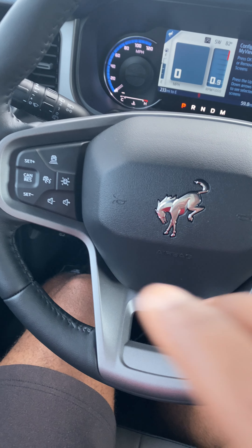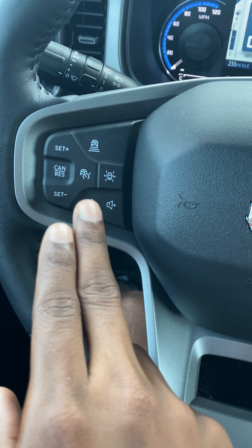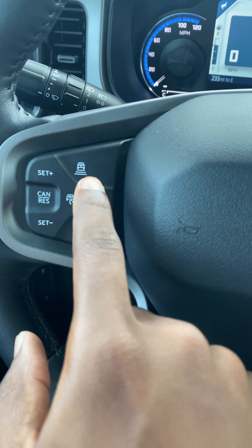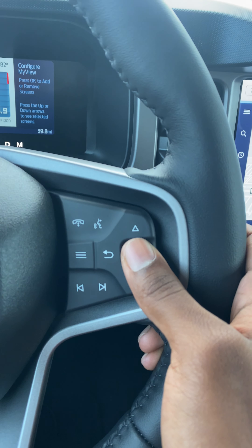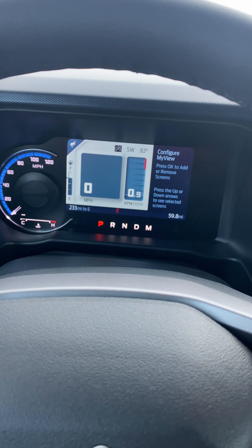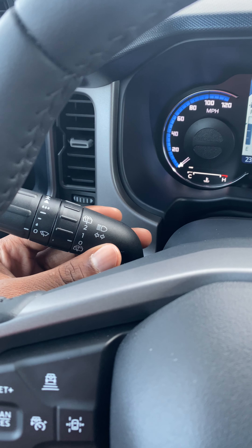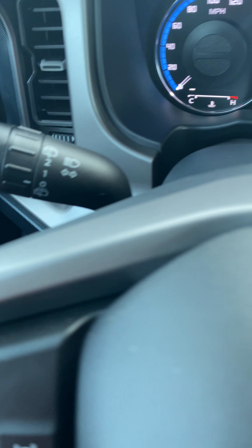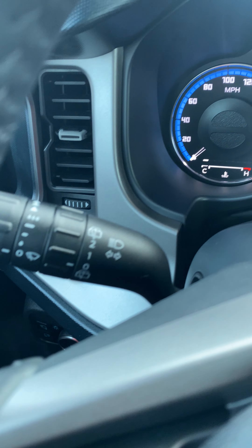I like the controls in the steering wheel. On the left side you get sound controls and your safety options, and on the right side you get Apple CarPlay and the ability to control the speedometer and everything else up here. For this car you don't get two stalks — you only get one on the left which controls everything. Lights are down here but the windshield wiper and headlight controls are up here on this side.